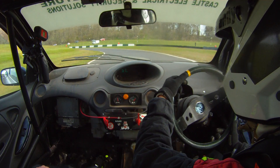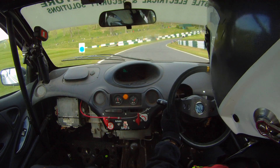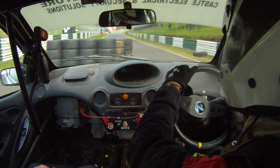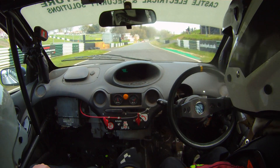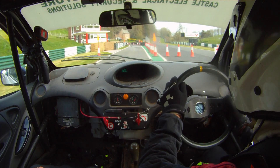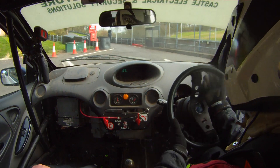And down to the hairpin. Approach on the right, and then left right through it. Approach on the right, left right through it. And then down here we split to the left — you can almost straighten it out. So to the left. And then straighten that bit out. And then there's a square right and then a square left.